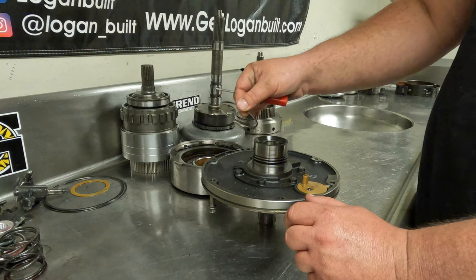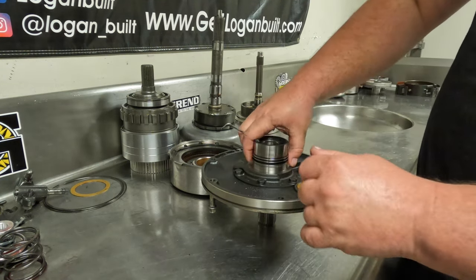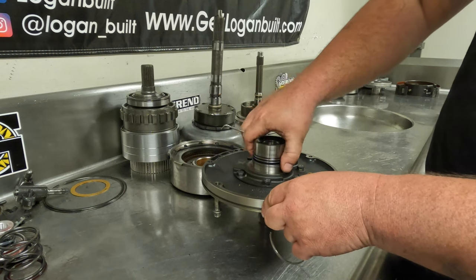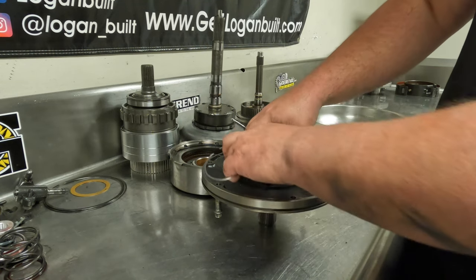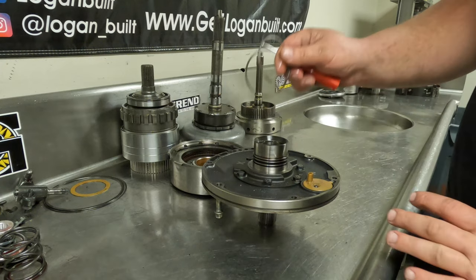These are the pump sealing rings. You're going to take these off and throw them in the garbage — the kit comes with new ones. Pretty much any of these sealing rings or o-rings, you can just take them off and throw them in the garbage because we're going to replace all this stuff.